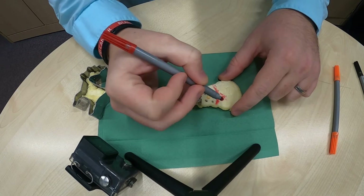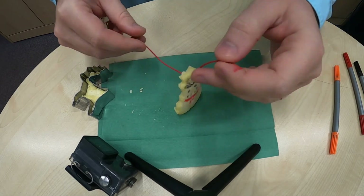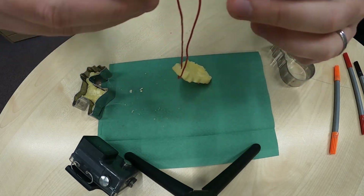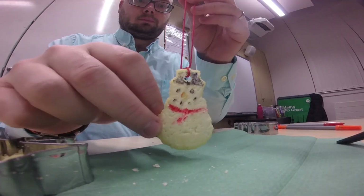If you've got some ribbon or string lying about the house, you can tie this through the hole we made in the top of the ornament so you can hang it on your Christmas tree or around your house. My snowman was still a wee bit damp when I tried to decorate it, so it was harder to get the pen onto the decoration. You could leave yours for longer than 48 hours to make sure it is completely dry, or you could try decorating it with something different like paints.